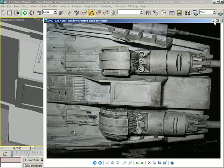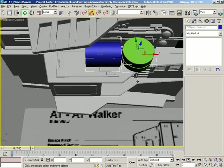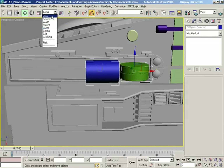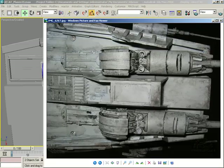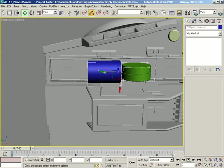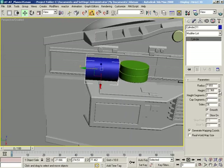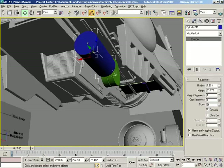We can slide it forward a little bit — we'll have some work to do on it obviously. Both of these objects really need to go forward; I'm building this really far back on the track. Let's just shift-drag out a copy of it, give this some other color to differentiate, bring down the radius a bit, increase the height — that's just going to be the end of the gunstick itself.